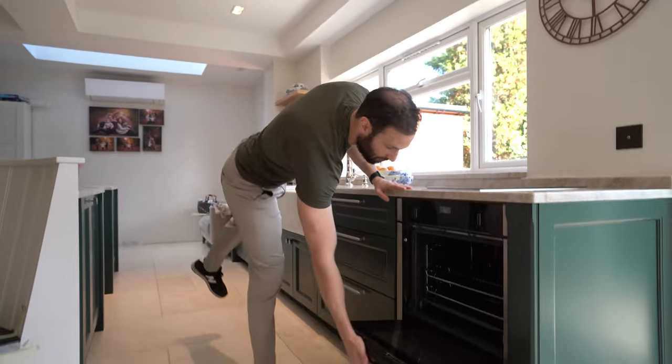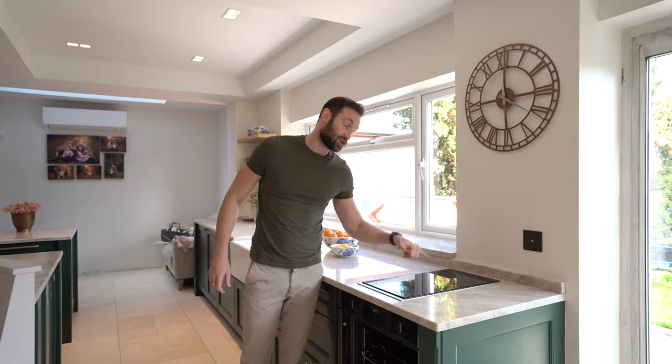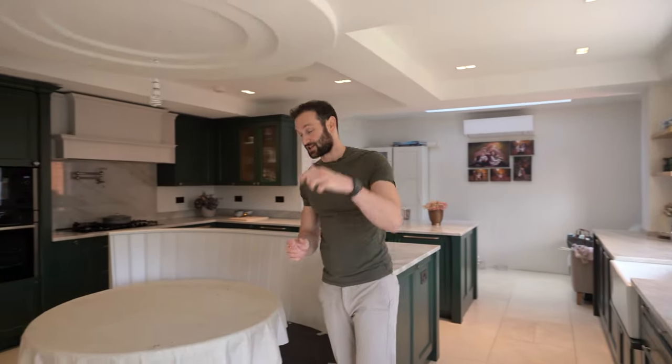Finally we have the Neff slide-and-hide oven. You guys are familiar with this feature — you can check on your cooking as it's going, really very practical. And that is it for the video. If you've enjoyed it, stay tuned for next time.